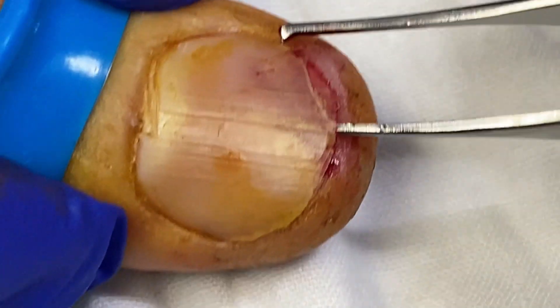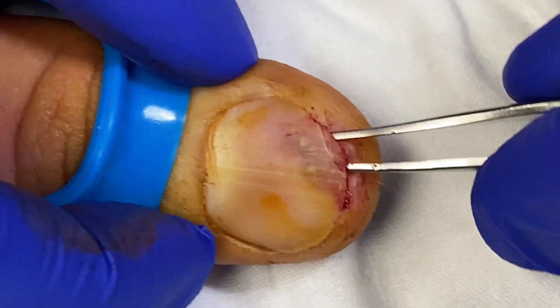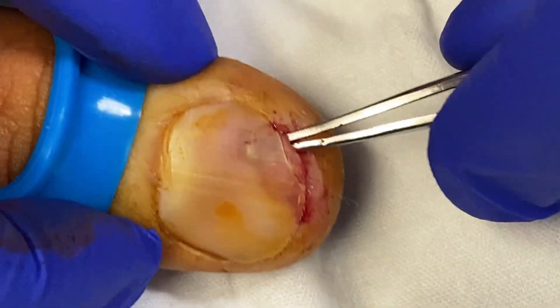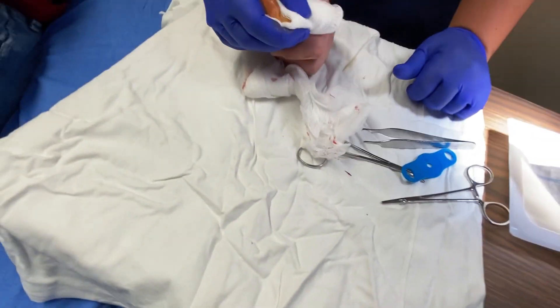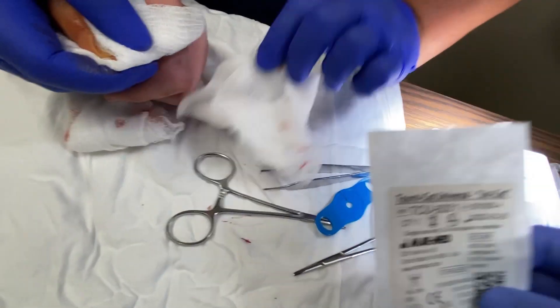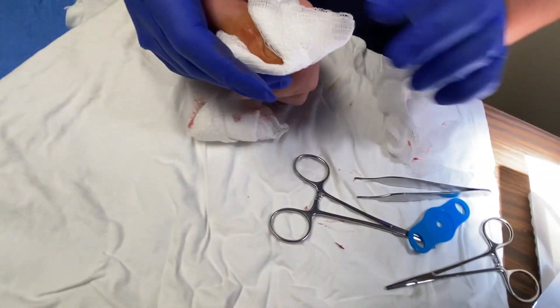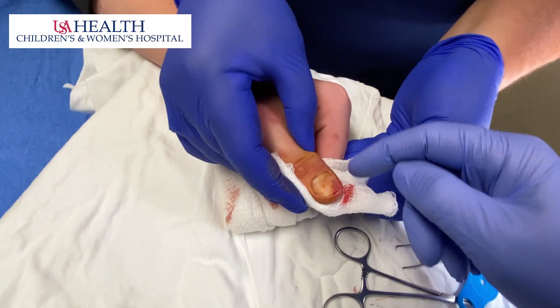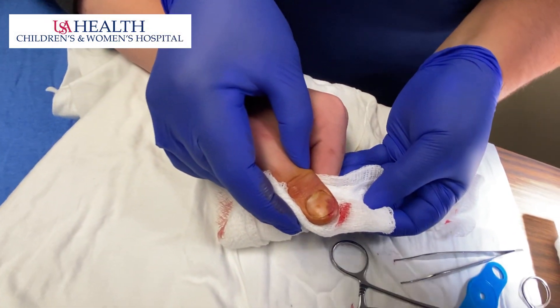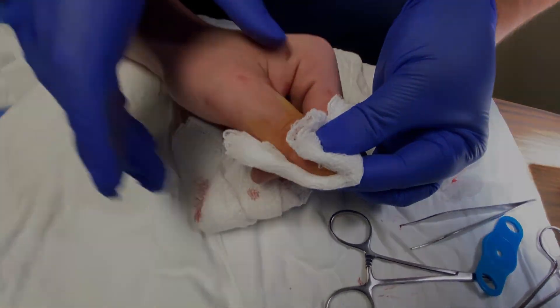I'm going to check one more time to make sure we're clear. Yeah, there's nothing in there. So the teaching points on this: feel free to use a tourniquet — we used the universal tourniquet here. Then you blunt dissect on both sides until you can grab it, and obviously do a good job of anesthesia with a digital block.